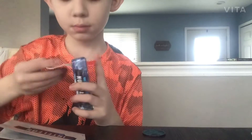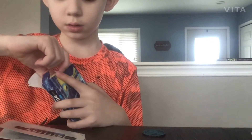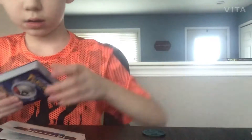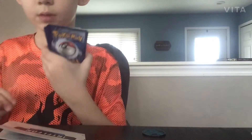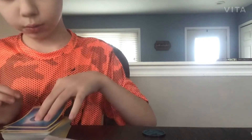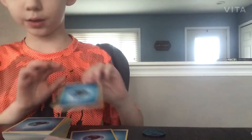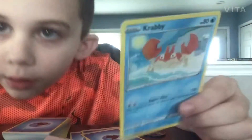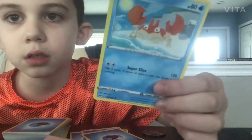I'm just going to open this up and see what's hiding. They're all right here — let's turn this around. First thing, we got a water energy card, and this is a water pack so we should be expecting lots of these. Then we have a Krabby — look at that art, that is amazing art for this card. I've never seen a Pokemon card that has art like this.